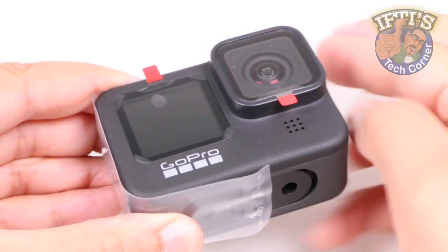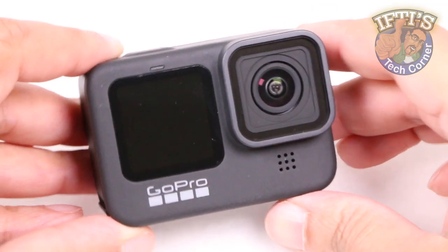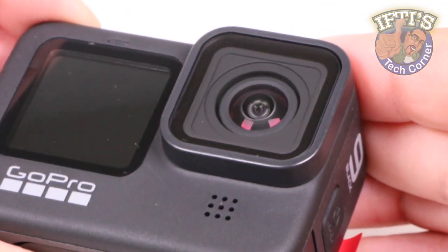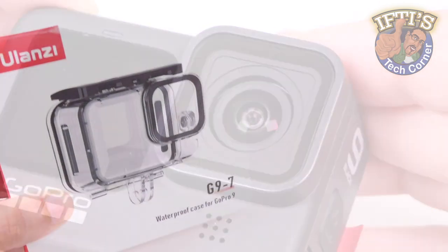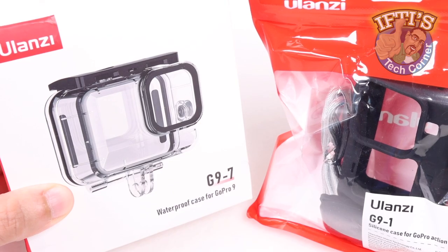Although GoPro's newest camera, the Hero 9, is rugged and waterproof straight out of the box, there may be times where you want to go deeper than the 10 meters the camera can handle, or you may just be after some extra protection for your latest investment. For those instances, you'll need either the Ulanzi waterproof or the silicon case.